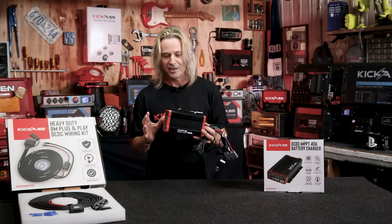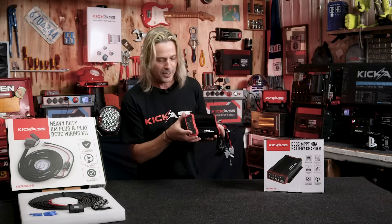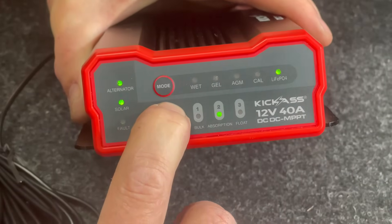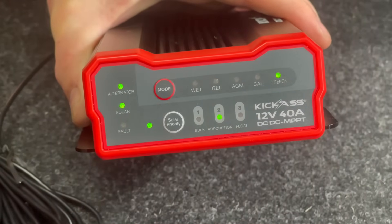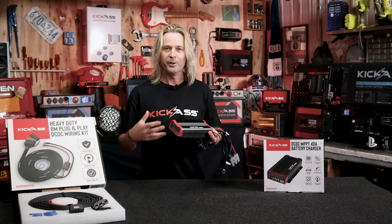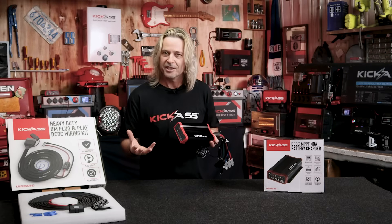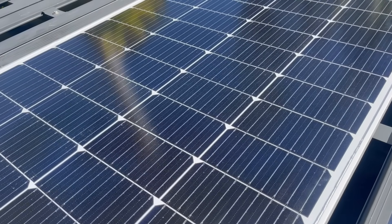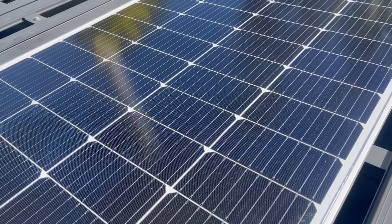Another great feature we've added is solar priority. You press the solar priority button and it will choose solar over alternator. A lot of people don't realise that your alternator puts a lot of load on the engine and fuel consumption, so with solar priority enabled, it'll be pulling power from your solar panels rather than your car alternator — that is absolutely awesome.